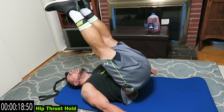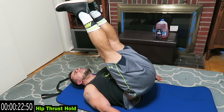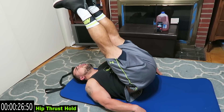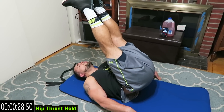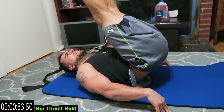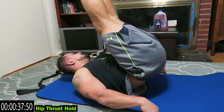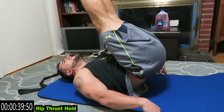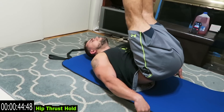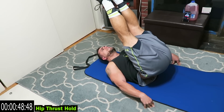Stay in the air guys, come on, keep that butt off the ground. Thrust to that sky with those hips. Get it tough guys, fight through that fatigue with me. 20 more seconds, come on. Keep that butt off the ground, those hips thrusted, come on.